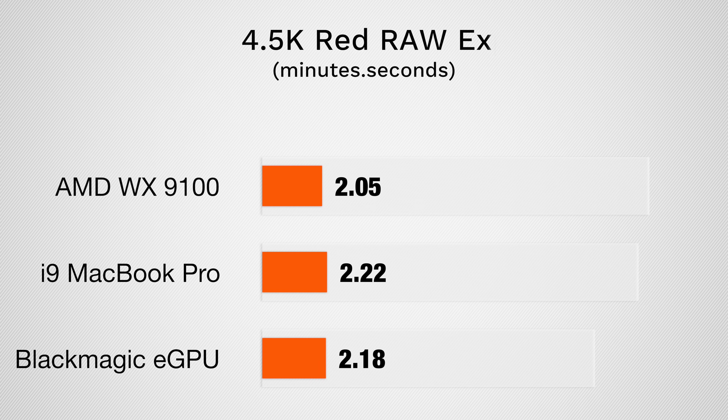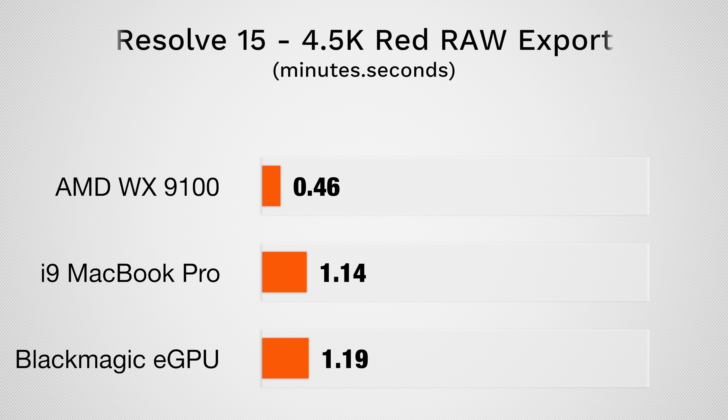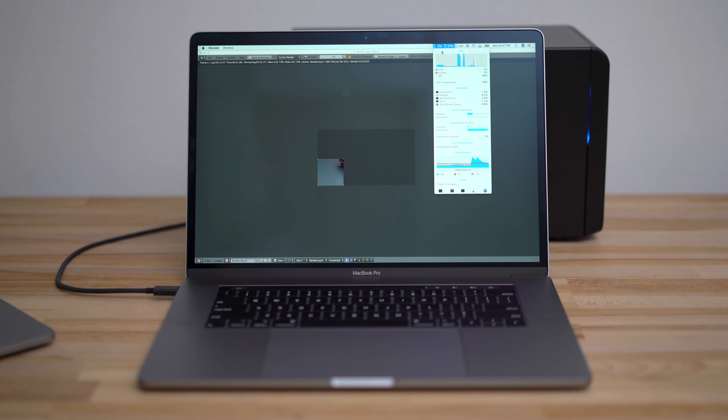Testing RED RAW files, we don't see much change in Final Cut Pro, mainly because our CPU is the bottleneck. DaVinci Resolve puts a heavier load on graphics, so we see about 60% faster speeds with the WX9100. Adding noise reduction is often needed with RAW footage, and it usually makes anything but the highest end computers choke up. With temporal noise reduction added in Resolve, our WX9100 was close to 3 times faster than the 560X, and the timeline had very few dropped frames, making it workable where the MacBook Pro's integrated graphics wasn't.